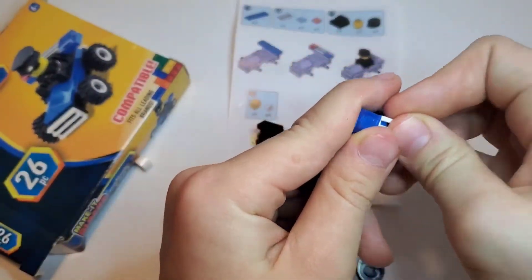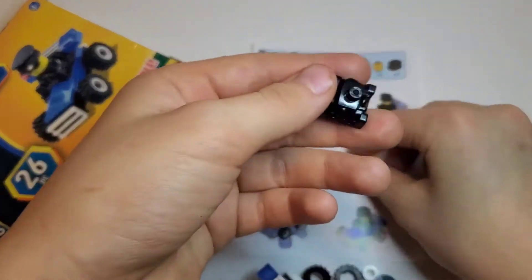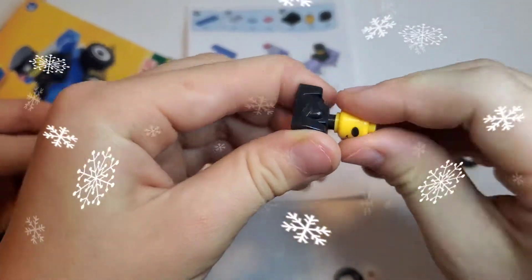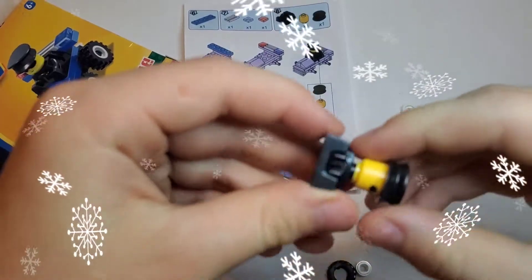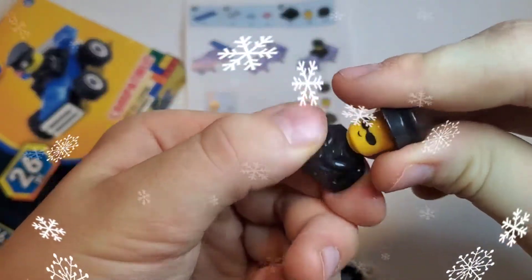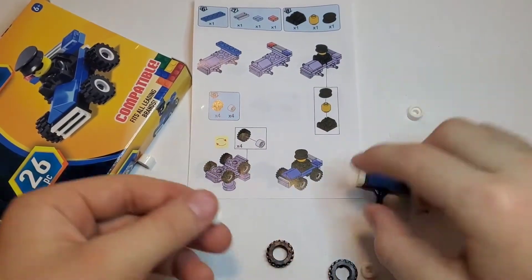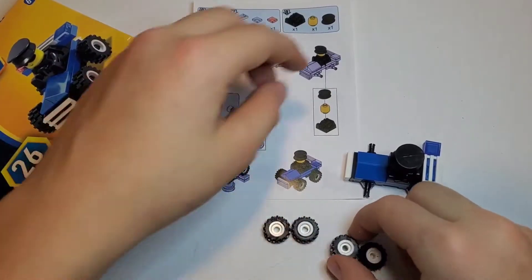First we put the light here, then we put the light right here. We have to do a tray and then you have to find this one and put it right here. Then we need the person, so we have to find this. Let's put it down — the person right there — and then we need the hat. Wow, it's pretty cool! It's a police guy. Then put it right here. For the seat — we need to put the tires then we have to put these inside of the tires. We did it!